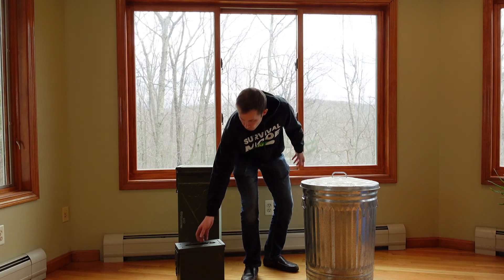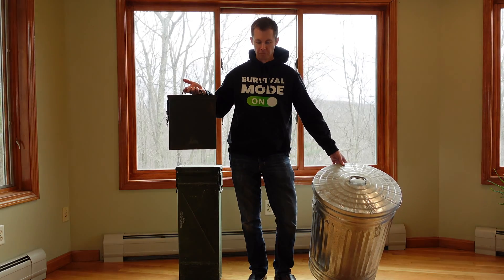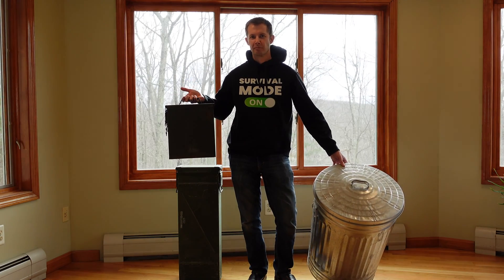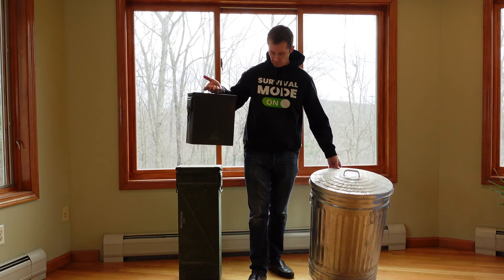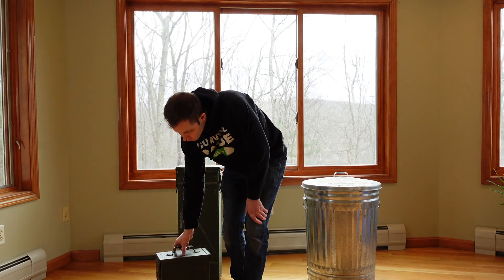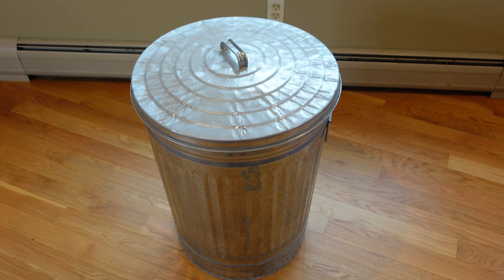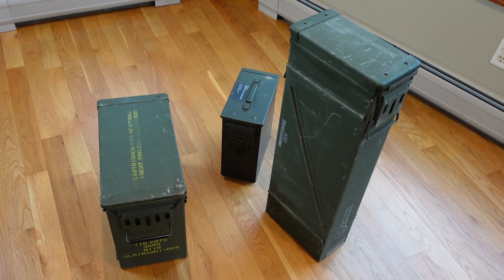The two most common containers we can use to make a proper Faraday cage are ammo cans and metal trash cans. Both of these offer a basic conductive metal shell that we can then further build upon to create a proper Faraday cage. You should be able to construct one for a cost between $5 to $50 depending on where you get your container and your liner.